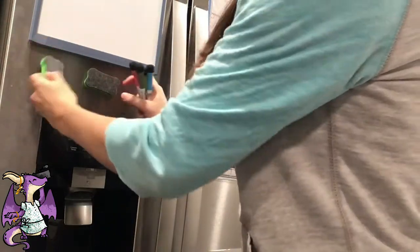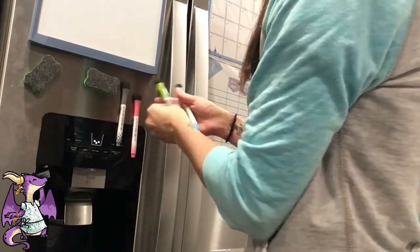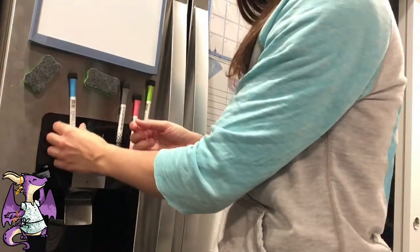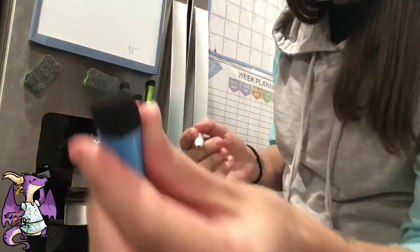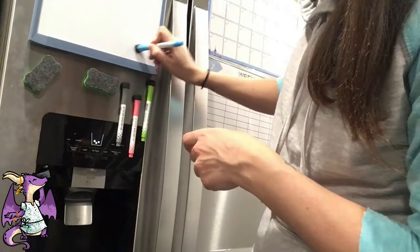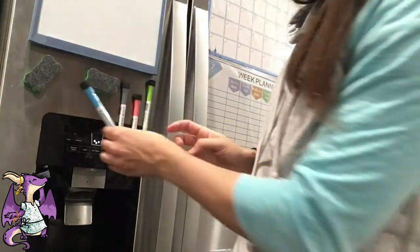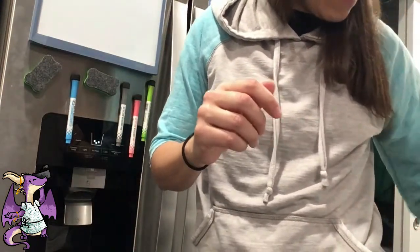Just move that up. Yep. And then they write, of course, with a little eraser on the top there. So you can just take it off. And I think that is pretty much it.